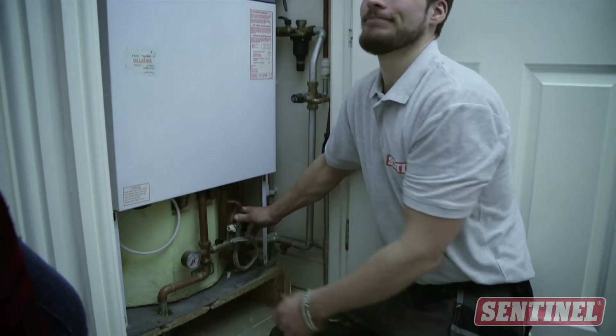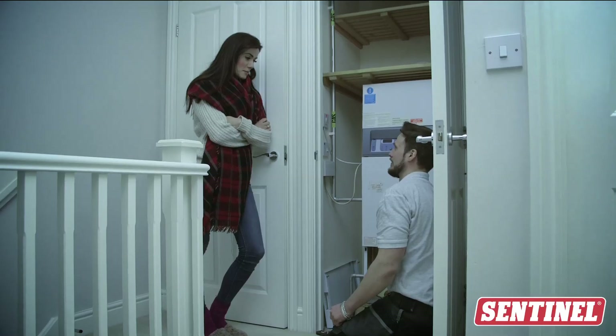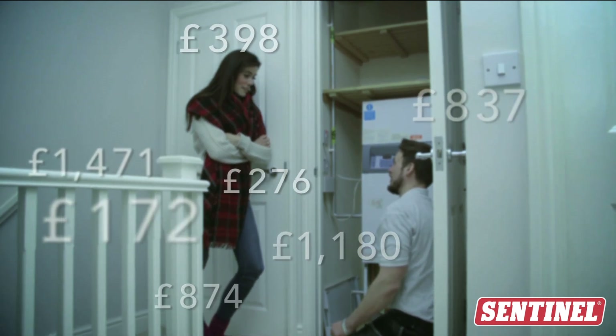Cleaning a central heating system is essential for its health and efficiency. A dirty central heating system is more likely to break down and can cost customers more on their energy bills.